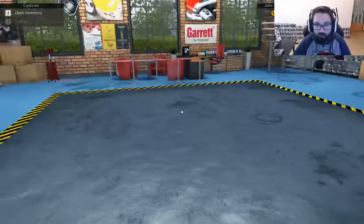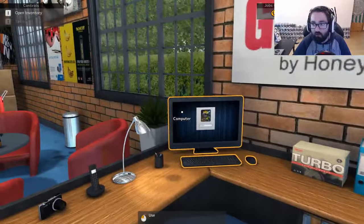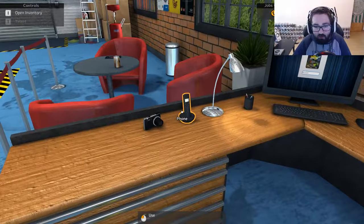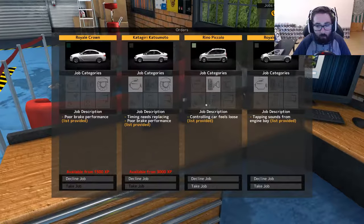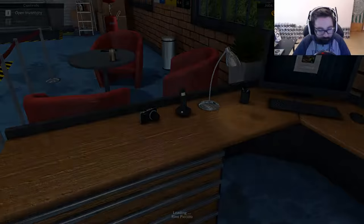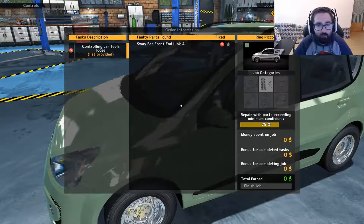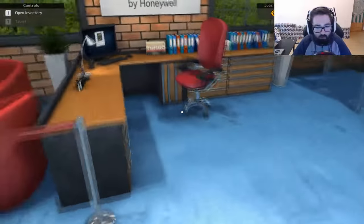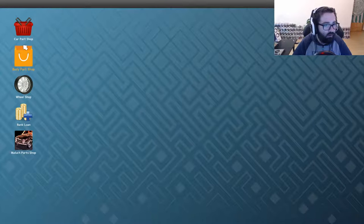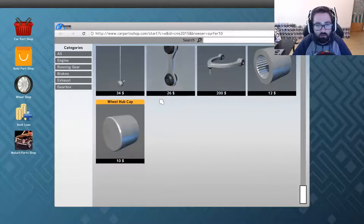Let's see where we finished off. We finished off with $2,420. Let's see if we get a job first time. We'll go with this one — alright, let's see what it needs. Sway bar front end link A. Alright, so we're looking at running gear and sway bar front end link A.